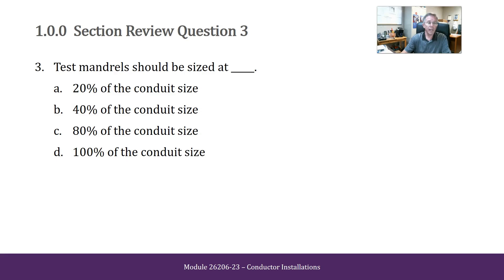Test mandrels should be sized at 20% of the conduit size, 40% of the conduit size, 80% of the conduit size, or 100% of the conduit size.